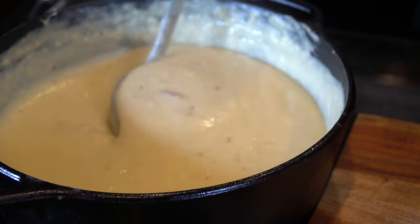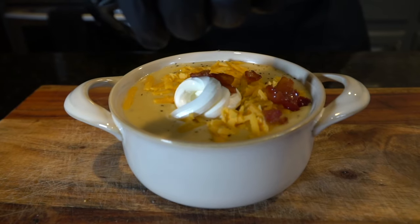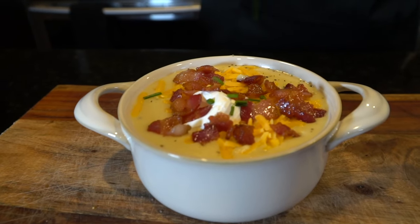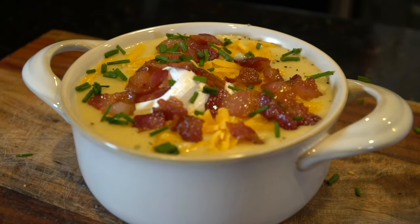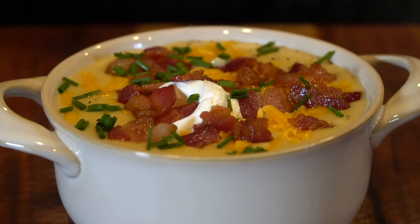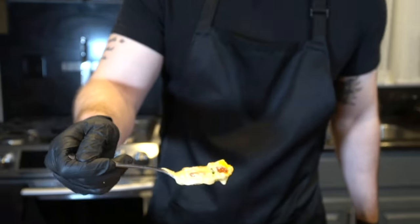Look at that beautiful consistency — we still got some chunks of potatoes in there, which is what I like. Spoon it into a bowl, top it with some more cheddar cheese, about a tablespoon of sour cream, and of course a little bit more bacon. We got to garnish it up with some diced chive just for a pop of color — and of course onion goes really well with this anyway. A couple quick money shots — this is a soup entry into the food porn category. I can't wait for you guys to try this one. Mix all those toppings together to get the perfect bite.